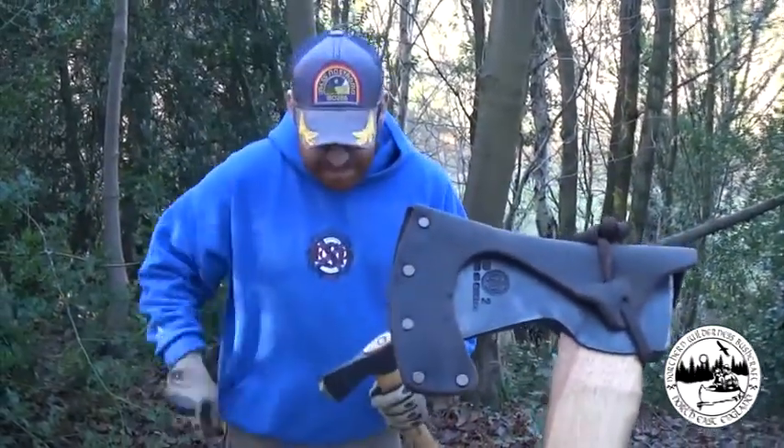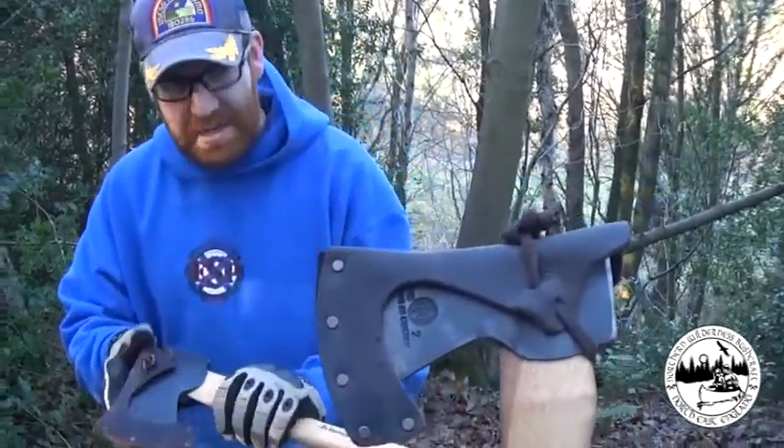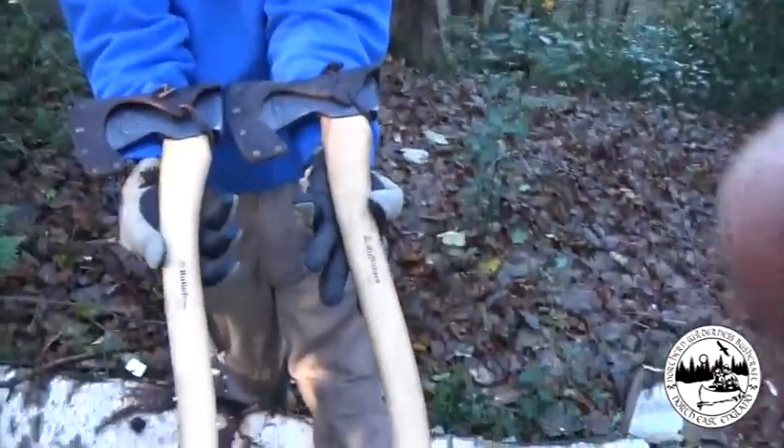So there's Steve's axe — how old is it now? About two and a half, three years old maybe. And here's mine that's brand new. I'll just put my sheath on as well just to compare colours. So they're both exactly the same.